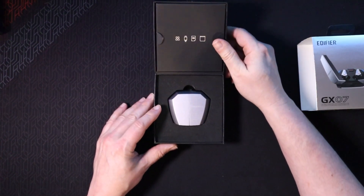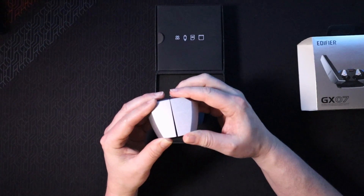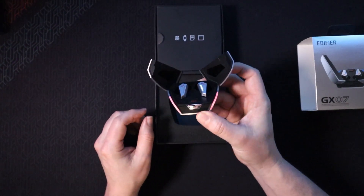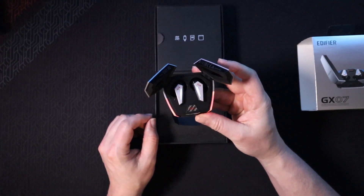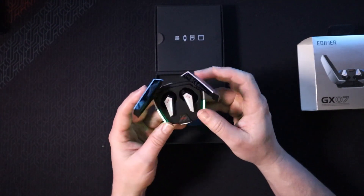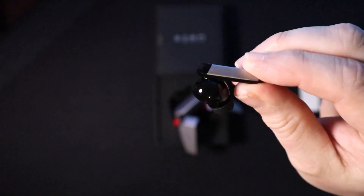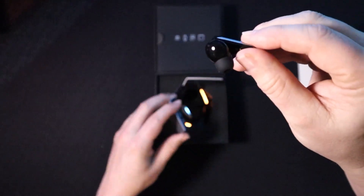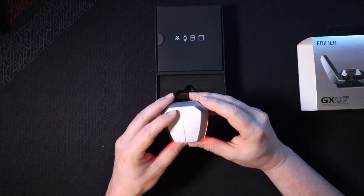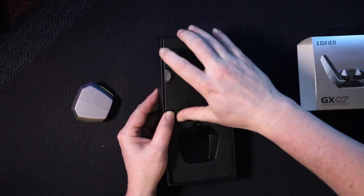This is by far the nicest case we've gotten so far. Check these things out — these are cool looking! They're already starting to light up and trying to pair with stuff, which is super cool. It has enough power right out of the box. I love the RGBs, the aesthetic is amazing — very futuristic looking. I'm actually looking forward to these.